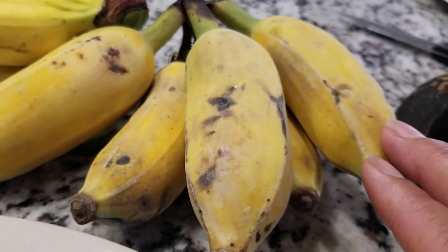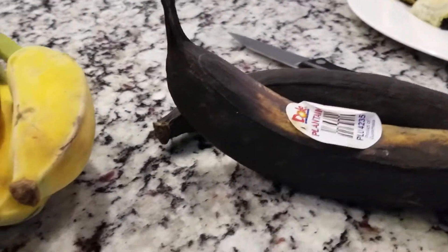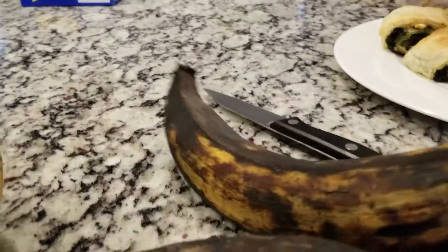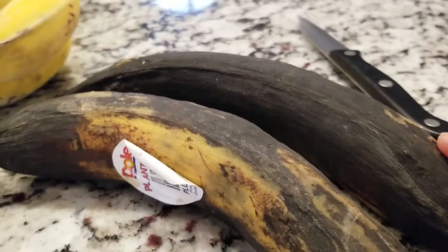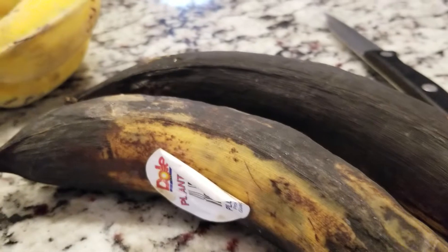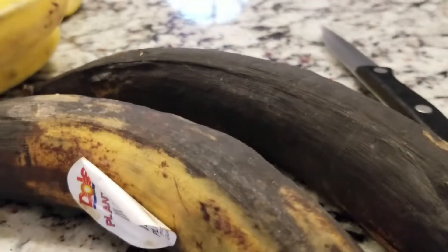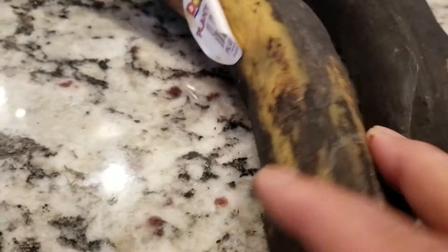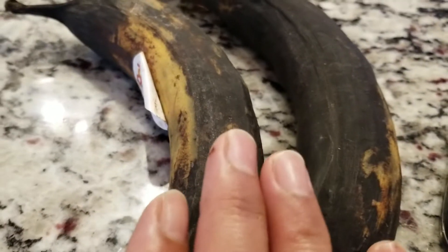We also have a banana in the Philippines called Saba, but it is hard to find here, so this Thai banana is the closest one we can get. We also have plantain. For my Filipino viewers watching, the darker plantain is not a bad banana — it is still good and edible. In fact, it's the ripest you can get. If it's still green it would be hard to peel.